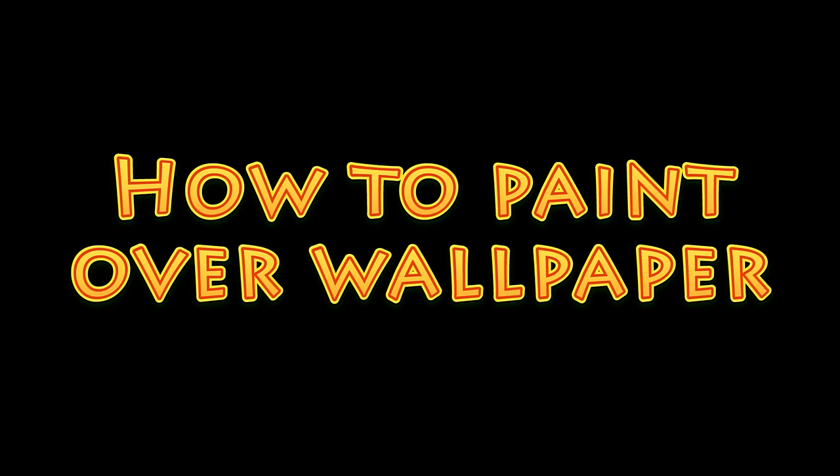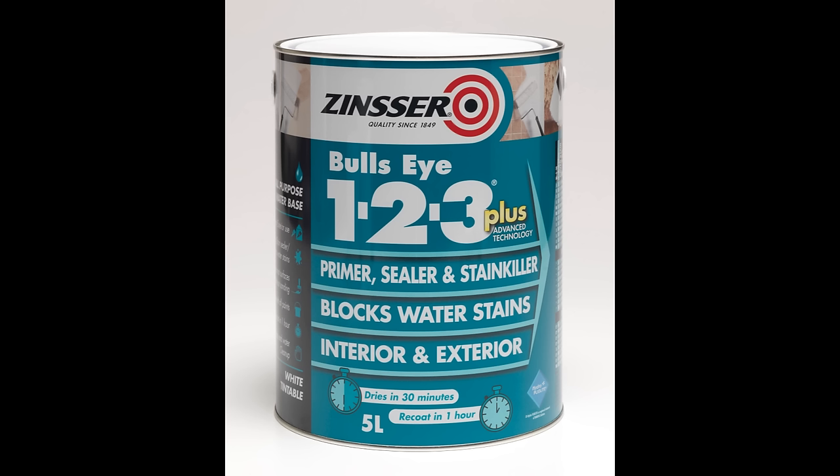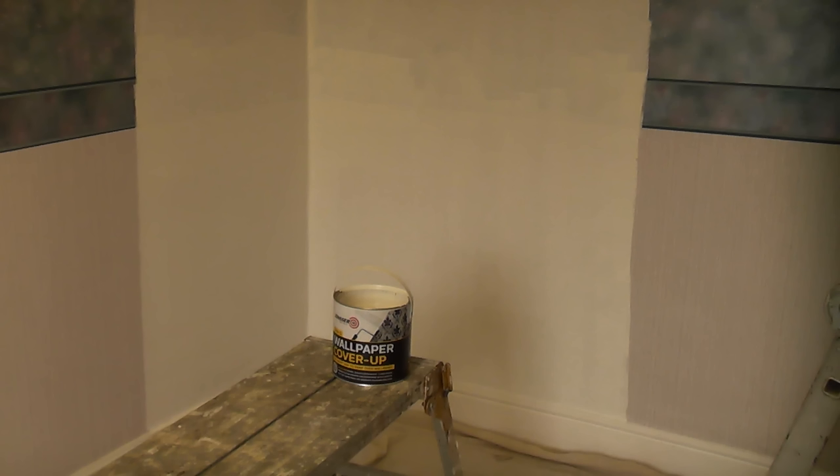In this video we are going to paint over some wallpaper using a couple of different products. The first product is Zinsser 123 and the second product is Zinsser Wallpaper Cover-Up. Zinsser Wallpaper Cover-Up has been specifically designed for this purpose and is the preferred product. It is also cheaper than the Zinsser 123.